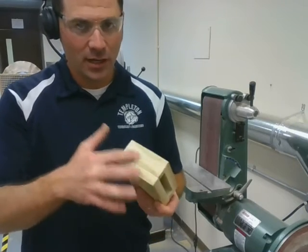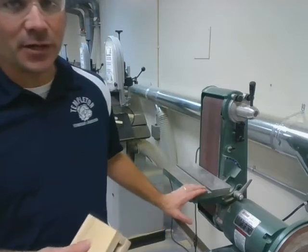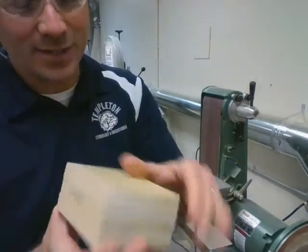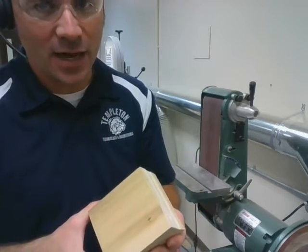We need to sand the edges of your base for your passive amplifier using the belt sander. When we're sanding, we're only sanding these outside faces. We're not sanding the flat front or back faces. These will be sanded by hand later on.